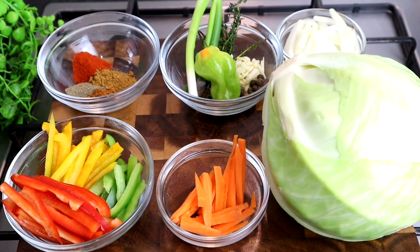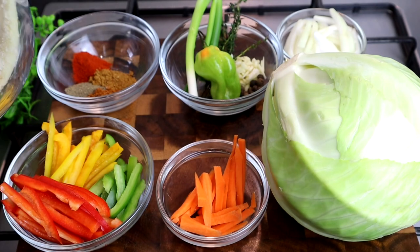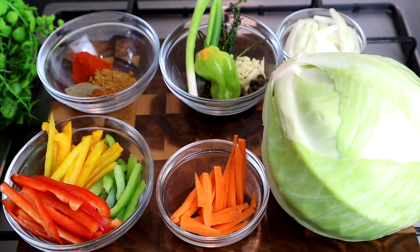Hi guys, it's Jody — wagwan wagwan, welcome back to my channel. Today I've got another amazing, delicious recipe for you all. I'm going to make some Jamaican steamed cabbage with some saltfish. Guys, I'm telling you, this right here is going to be super, super delicious.